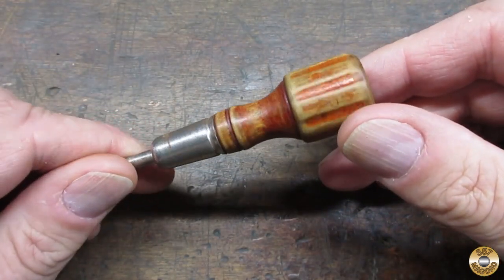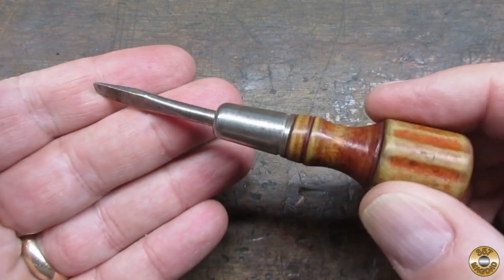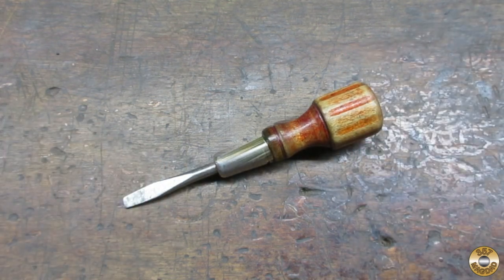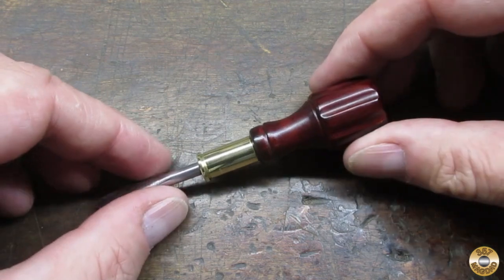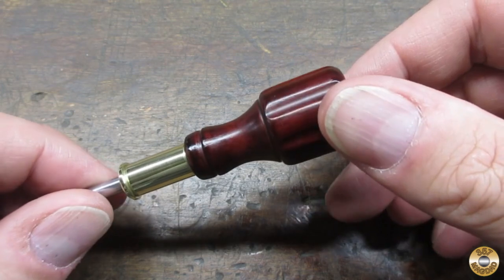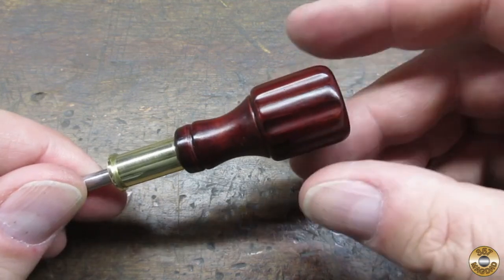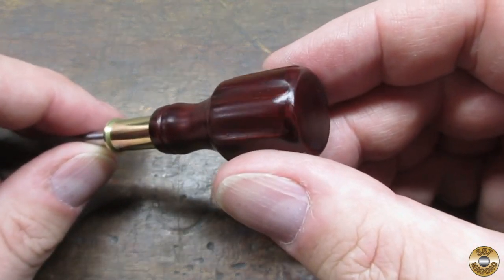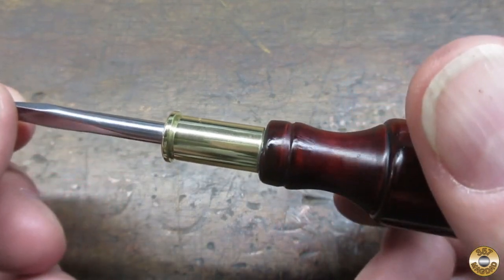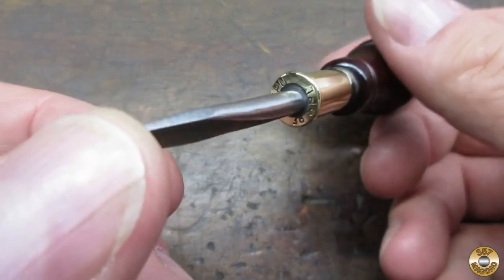Here's what the little screwdriver looked like when I got it from Resto Rob. And here it is now. I think the Bombay Mahogany came out pretty good. Getting an even finish with the Polishades can be tricky. The brass 38 Special case looks pretty sharp polished up. I glued the ferrule in place with JB Weld.